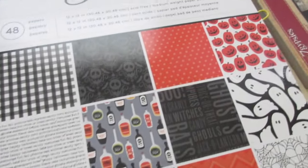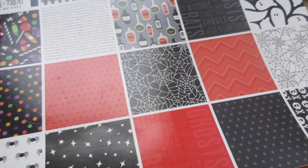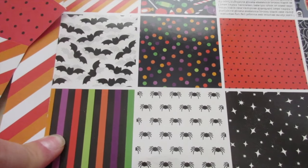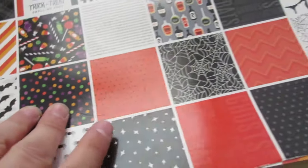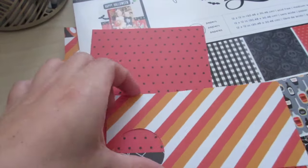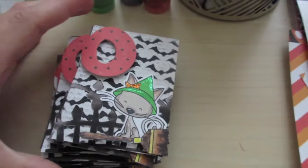I love the Pebbles Boo paper pad — I wish I would have gotten two packs because I've almost used the whole thing. It's black and white with dark red, orange, purple, and green — I love that color combination for Halloween. I've already cut a bunch of pieces out because I've been using it like crazy. I also used a candy corn striped paper and orange-black polka dot paper for the letter O.